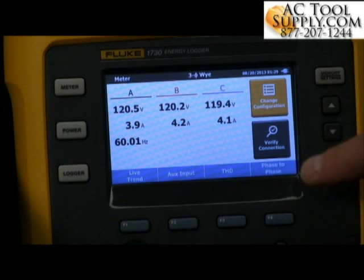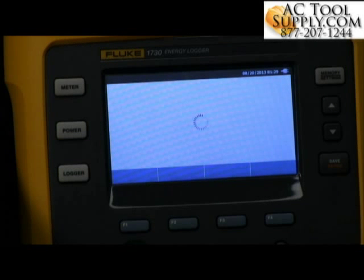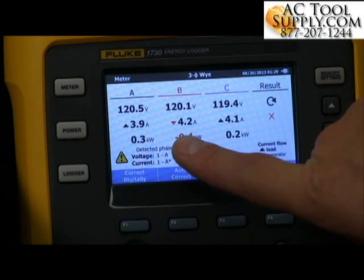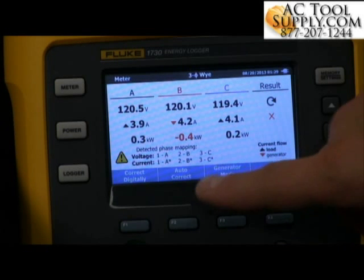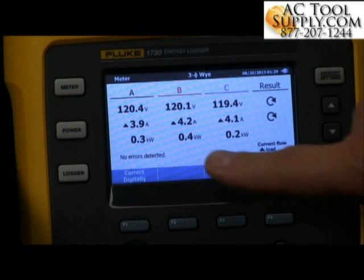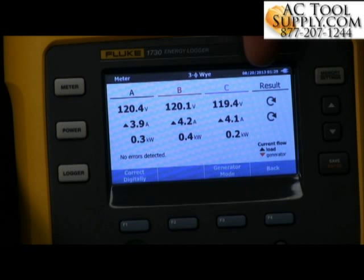We can check our connection right here by hitting Verify. It will immediately show me my voltage and my current — voltage for A, B, and C; current for A, B, and C. You'll notice a little red arrow for current on the B phase is turned backwards. I can hit the auto-correct button, and it will use the electronics inside the device to change that around so now I'm getting a proper signal, all connections are set up properly, and I know I've got good data coming in for this load study.